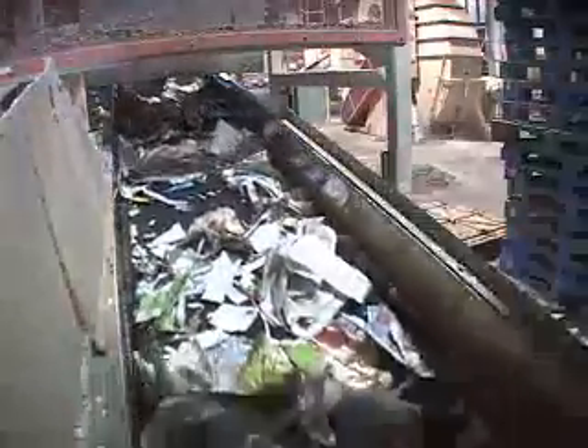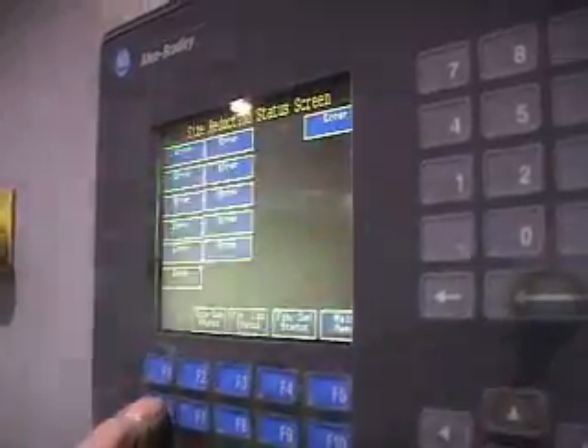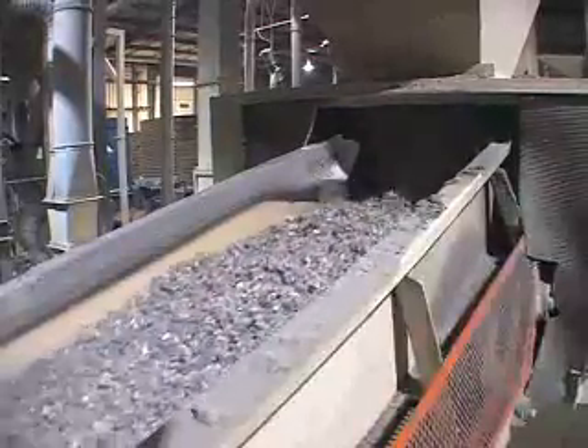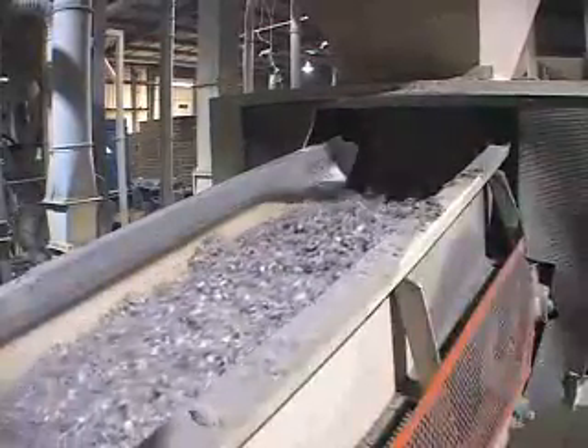After going through a shredder, the shredded paper is moved into a fiberizer, which grinds the pieces into smaller pieces, around 4 millimeters or 3 sixteenths of an inch in size.